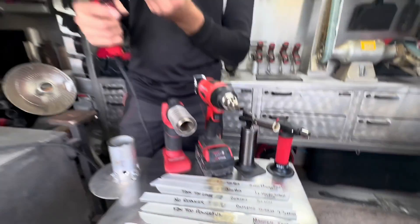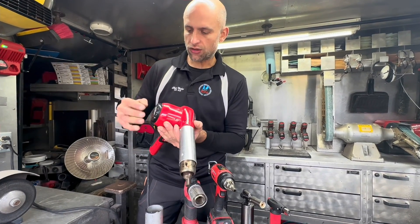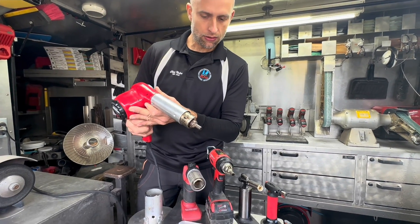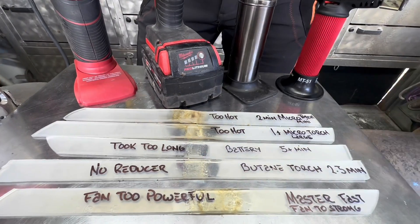This particular heat gun has a heat range of around 1000 degrees but it has a very powerful fan. What would happen is once I got it up to a welding heat it would splatter my material.